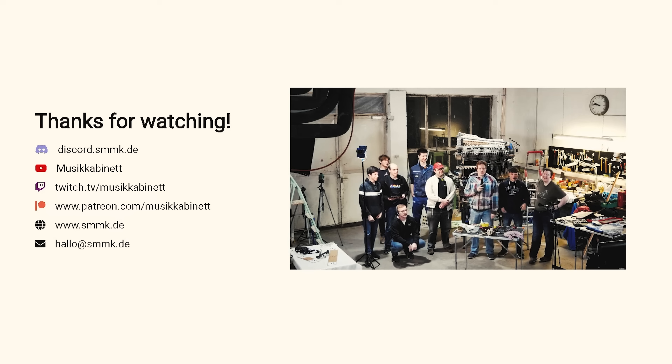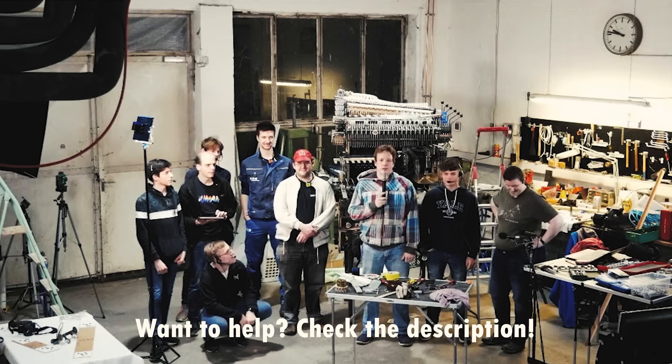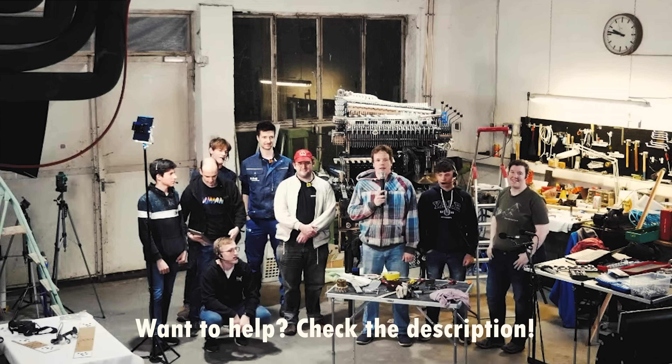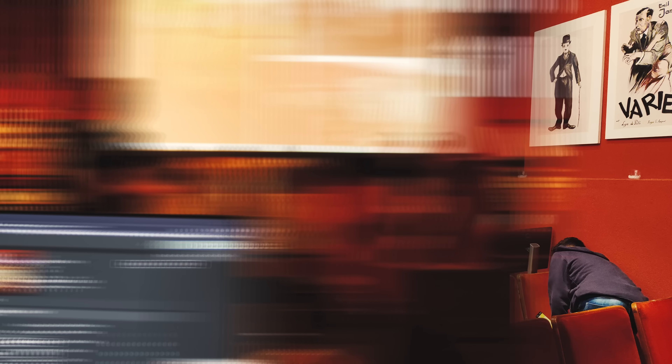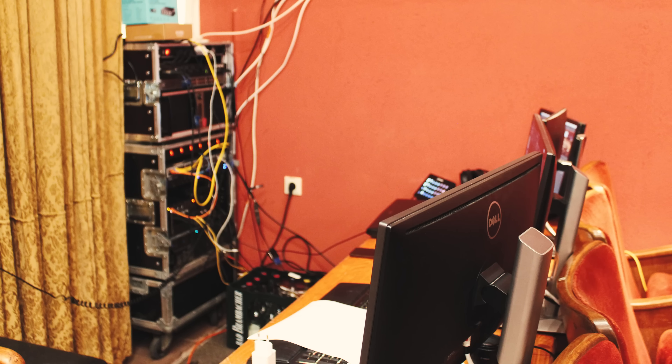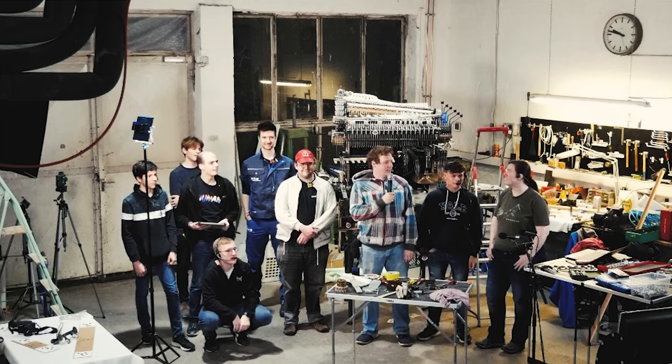We'll continue working on MMX tomorrow just without a live stream, and we'll see you tomorrow at 7 p.m. live from the museum. We now have to gather all the stuff, put it to the museum, and they get to enjoy the fun of putting it back up. Thanks again for watching and we'll see you next time!